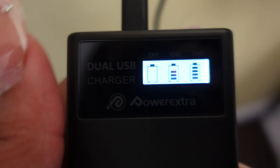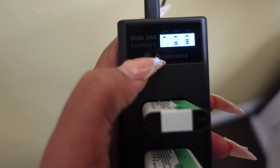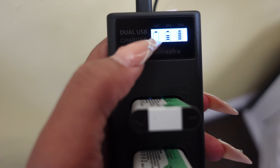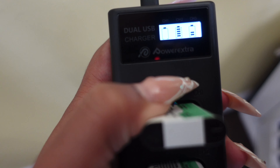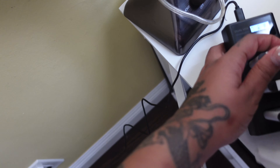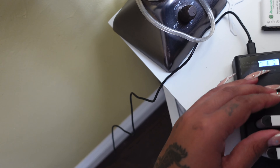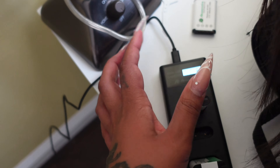I have all three batteries in the charger and only two slots are working — this one isn't lighting up. I'm trying to see if there's a shortage or something. Let me take this one out and try moving them around, see if maybe it's the battery or the slot.